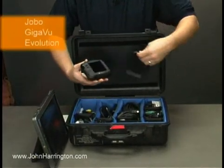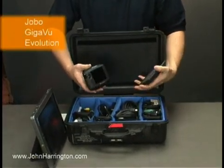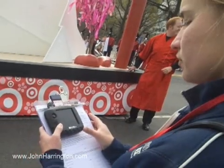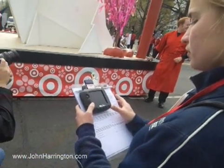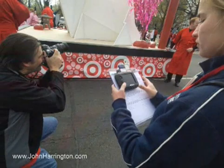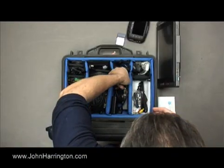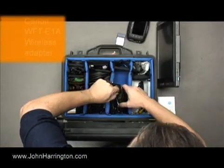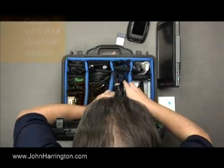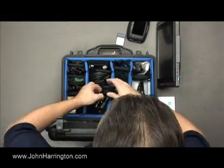We have the Jowo Gigaview. This allows us to immediately back up the cards as we shoot them, and also it can serve as a wireless receiver. We're using this 802.11b wireless card when we're shooting with the Canon or Nikon wireless adapters — those Canon and Nikon wireless adapters are also in here. Here's the wireless adapter for the Canon and the charger for the battery that goes in it. Here's the wireless adapter for the Nikon.